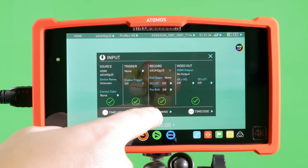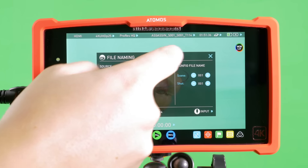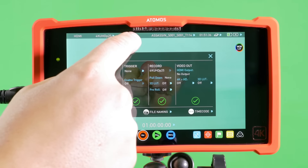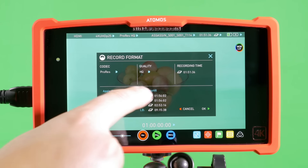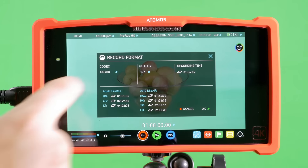You're also able to use the file naming menu to sync your Assassin with another film unit or slate, with settings for scene, take, and shot. The last menu is for setting up your time code. Moving along, we come to the recording quality menu, where you'll see codecs for Apple ProRes and Avid DNxHR, and the recording times associated depending on the size of your hard drive.